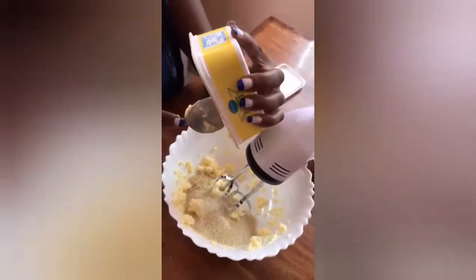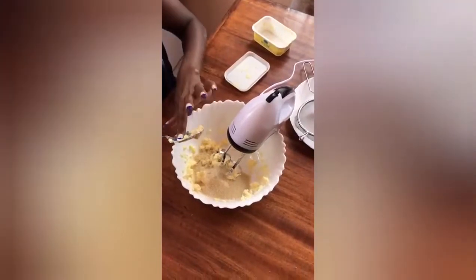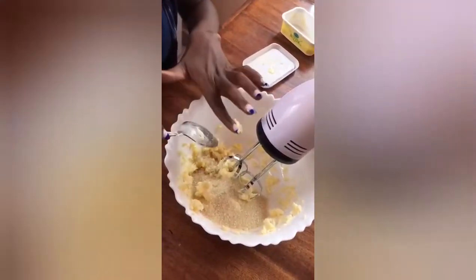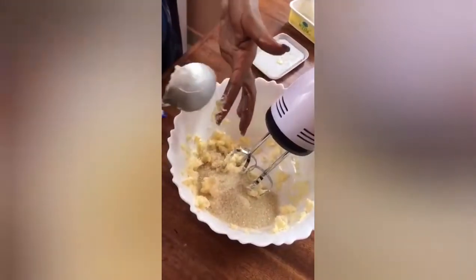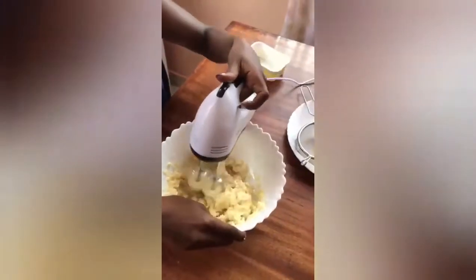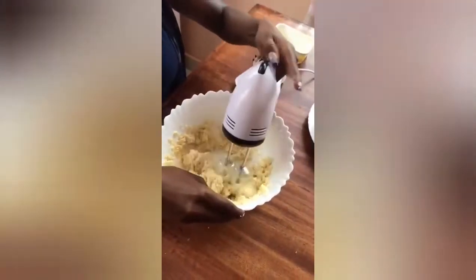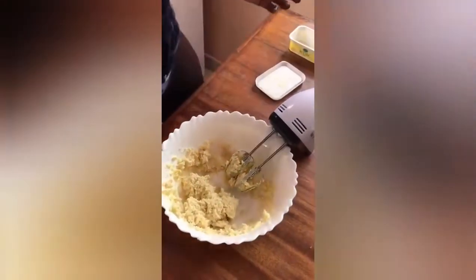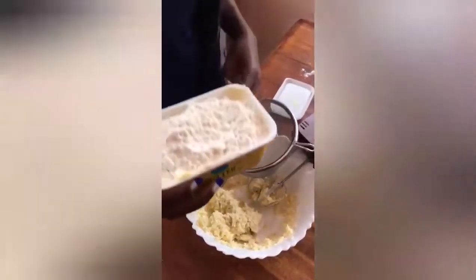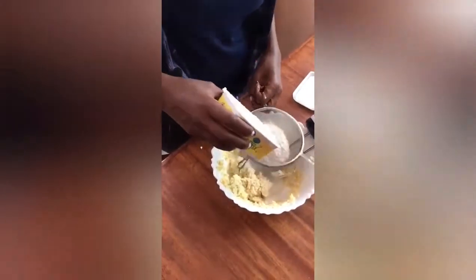For the wheat flour we are also going to use this container. Don't waste anything — my hands are clean so let me use my hands to get everything inside the bowl. For wheat flour we are going to use the full container. Remember: butter was three quarters, sugar was half, and wheat flour is a full container.